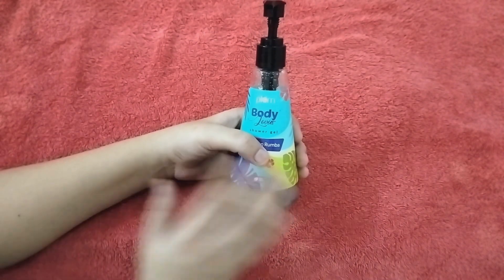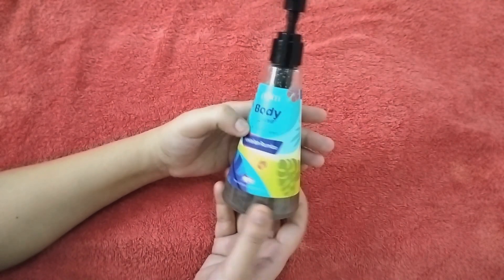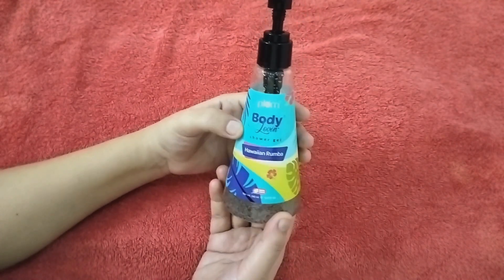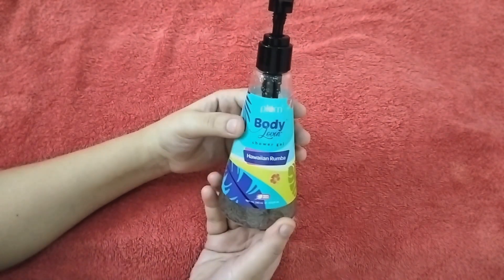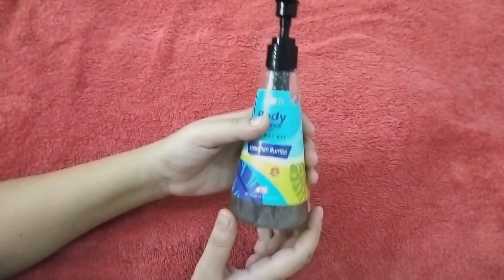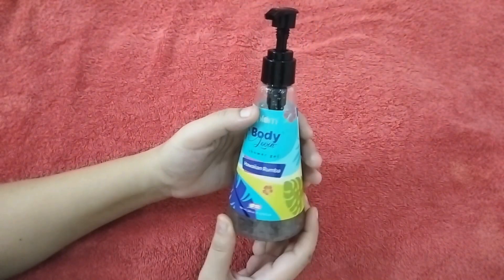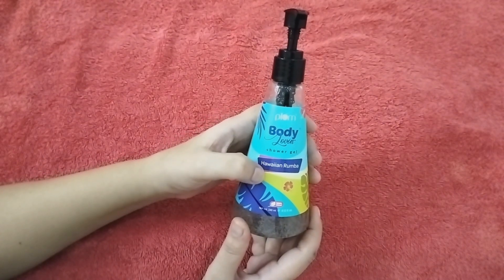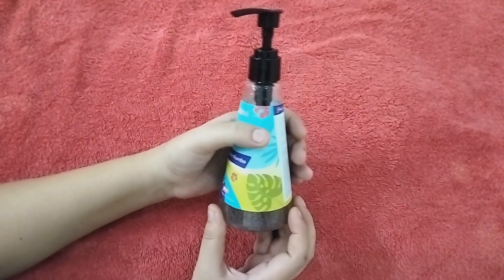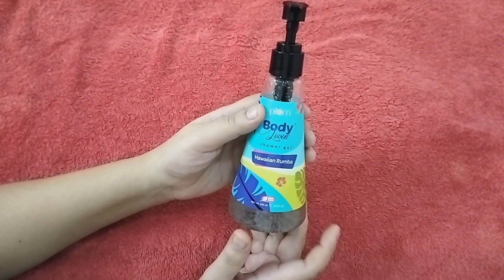I like Plum Body Wash very much and I get very good results. If you're thinking about changing your product, I suggest you try it — it's 100% vegan, paraben free, and sulfate free. You can keep your skin very good with it.